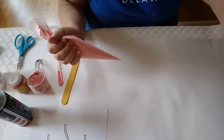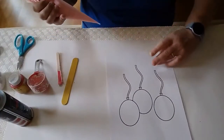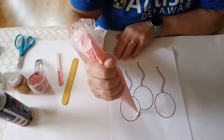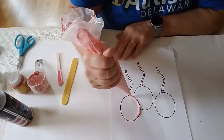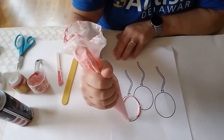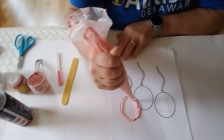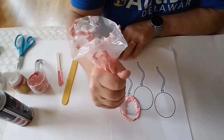There we go. Now I'm going to get my picture and start to draw with my puffy paint. First of all, I'm going to go around the outside of my balloon here. I'm going to go all the way around the outside and draw my picture.